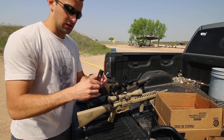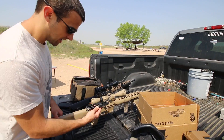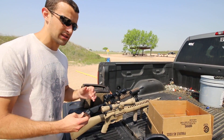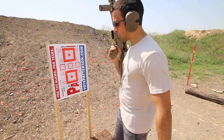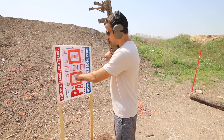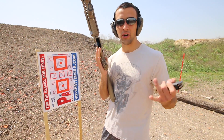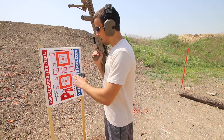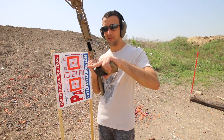Once we put this low mass bolt carrier group in, this weighs a lot less. This is what's getting thrown back into the buffer tube, so the less this weighs, the less felt recoil. To demonstrate just how smooth shooting this is, I'm going to get about 10-15 yards away, aim right here, and try to shoot a burst of shots as quickly as I can to see how tight of a grouping I can get. That's thanks to a very, very flat shooting gun.